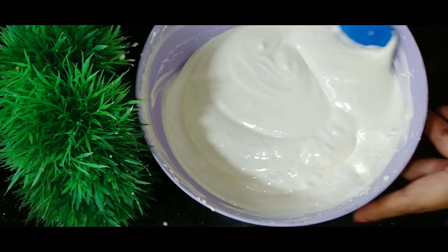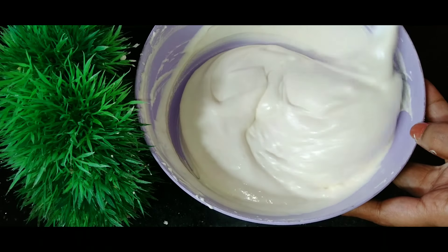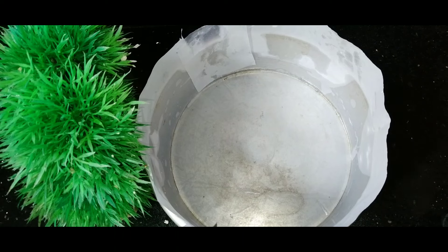Add 2 tablespoons vanilla. The batter is ready for the cake. This batter is ready for the baking tin. I am going to bake it for 7 inches.